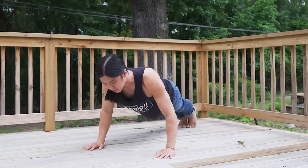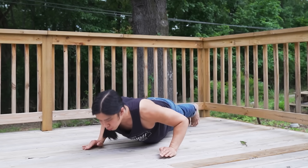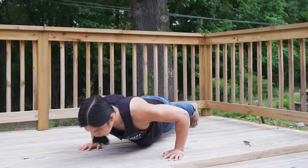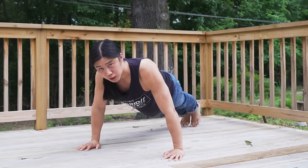As you can see, if you bend your elbows more, there's a little bit more triceps engagement. And if you keep them almost perpendicular to the ground, there's less triceps engagement.